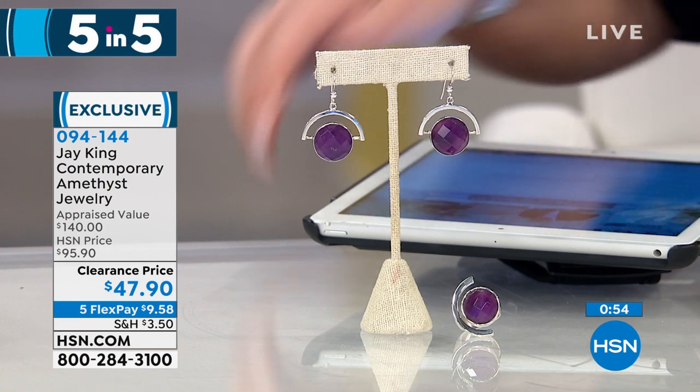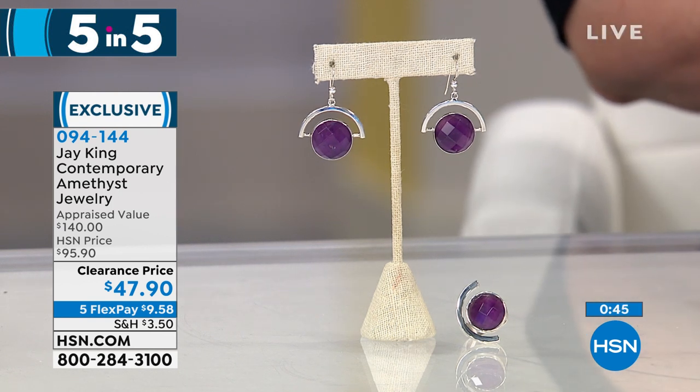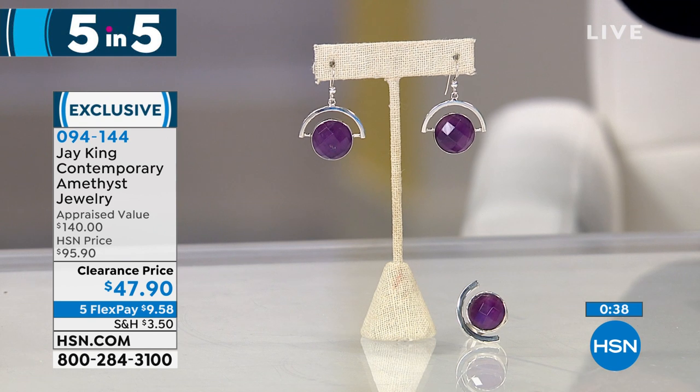We are live on HSN's Facebook, so we would love to hear from you. We're going to talk amethyst — and not just any amethyst, but this is that deep, rich, incredible, really fantastic African amethyst. We're doing your choice for $47.90, down from $95.90. This is gallery stuff, really limited. None of these designs — there's not a single earring or ring — could you actually buy the materials, put them together and sell them for that price. It's impossible.